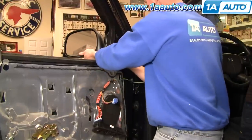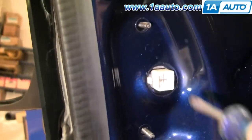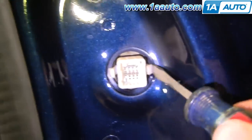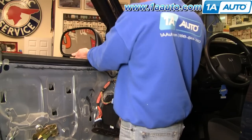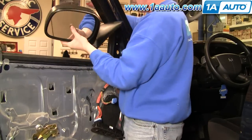The mirror has a couple of tabs — just pull it down. Here's a quick close-up: use your screwdriver, press in on each tab on each side, and pull out the mirror at the same time. Push those tabs through and bring the mirror out and down.